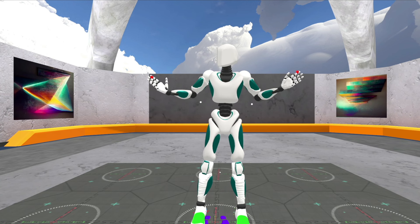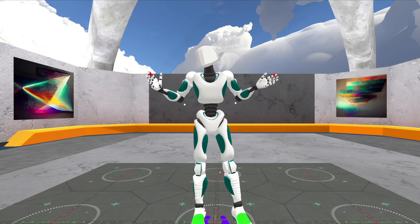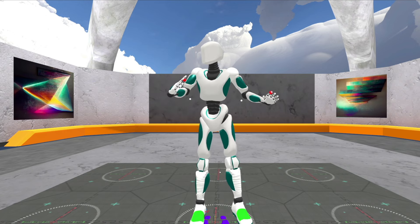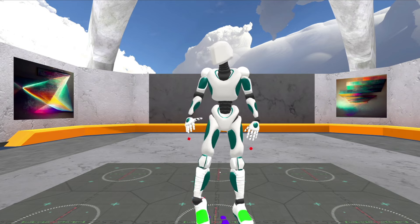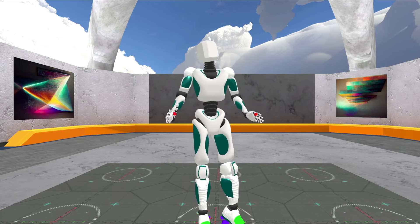Hi there, I'm Chilton Webb, and this is Glycon. Glycon's motion capture system uses your VR equipment to perform motion capture. In this case, I have a full setup: a headset, hand controllers, a waist controller, and foot trackers — and that's all I've got on. And it basically performs mocap.